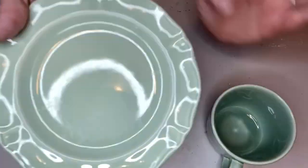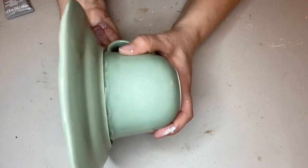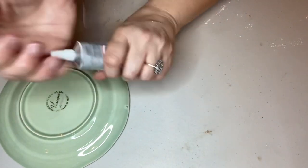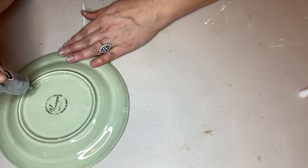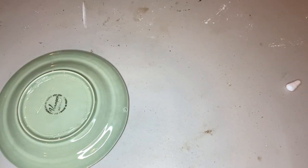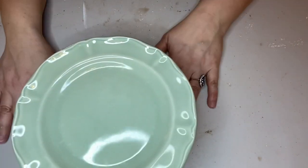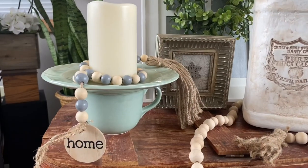For my last thrift flip, I saw the idea on another channel — she just glued a teacup and saucer together. You want to find a pair that fit really well together, where the saucer fits well on top of the teacup, then use E6000 to glue them. The only tip is to make sure you put the glue where the cup and saucer actually come in contact. This was so easy but I really love it — my only regret is I only got one pair.